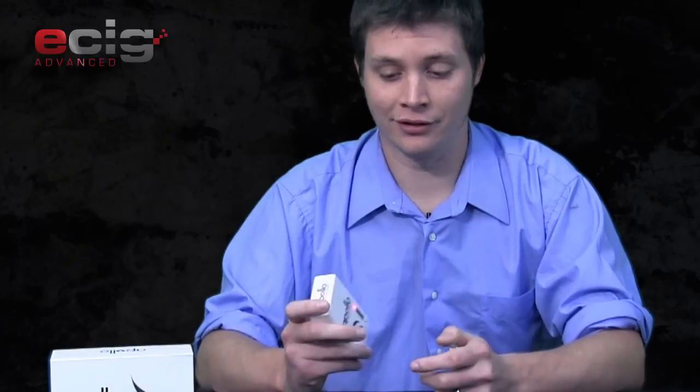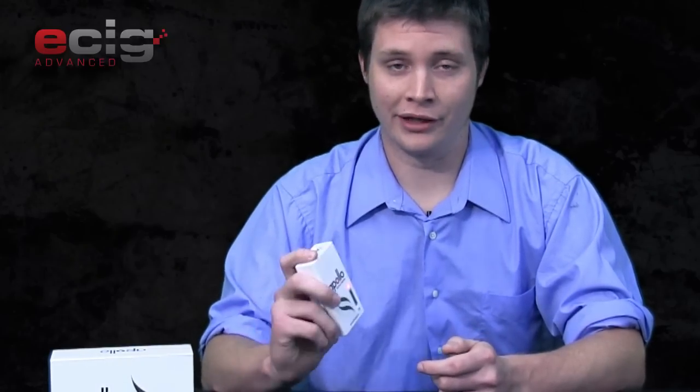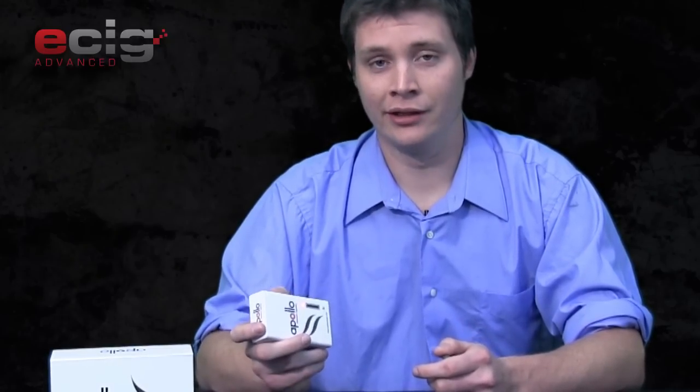This can charge six, probably even up to eight times for a battery, depending on whether you actually deplete it all the way before you put it back in the pack. I took this for a weekend — Saturday and Sunday — and I was able to charge both batteries multiple times, to the point where I didn't even have to plug the pack in once over the course of the weekend. That's pretty awesome in terms of longevity.